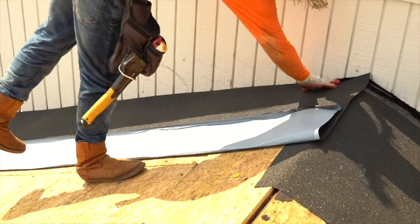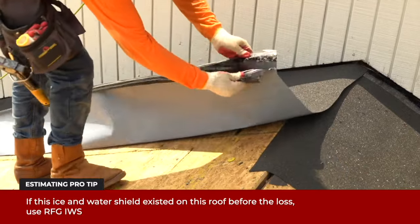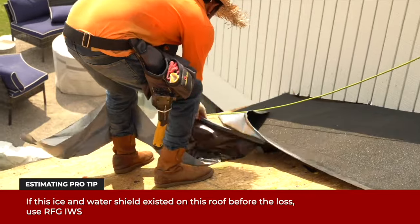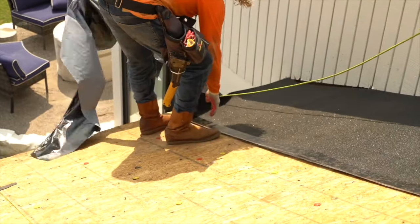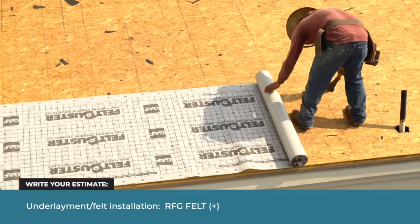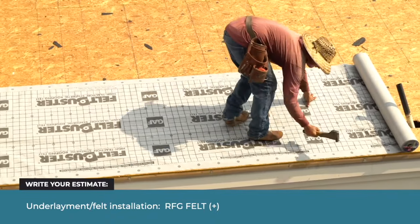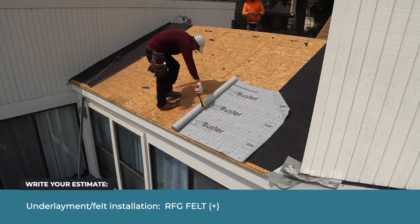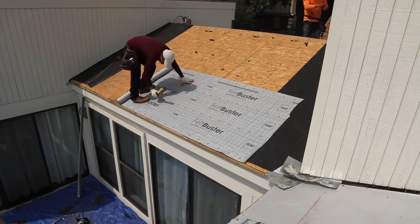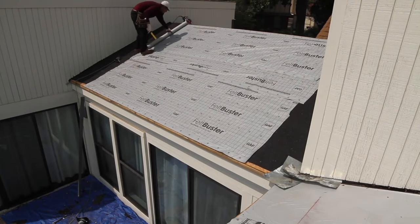Installers install ice and water shield to protect this area from water leaks. However, because this house is in Oklahoma, ice damming is not common. Therefore, ice and water shield will not be installed along the eaves, valleys, or rakes of this roof. An installer rolls out the synthetic underlayment. Most new roofs installed today use synthetic underlayment. They attach the underlayment to the roof using a stapler, also called a hammer tacker.